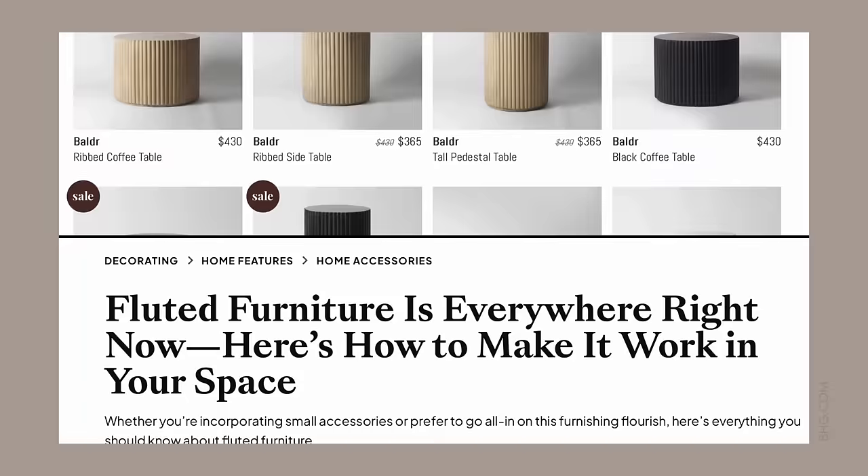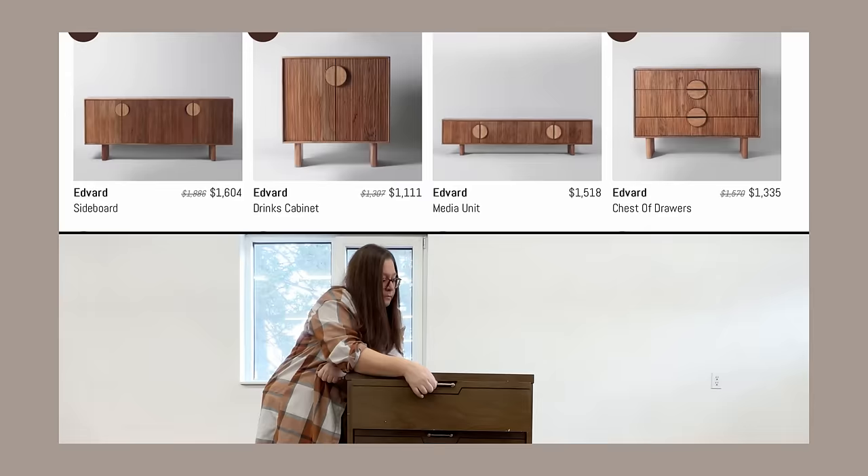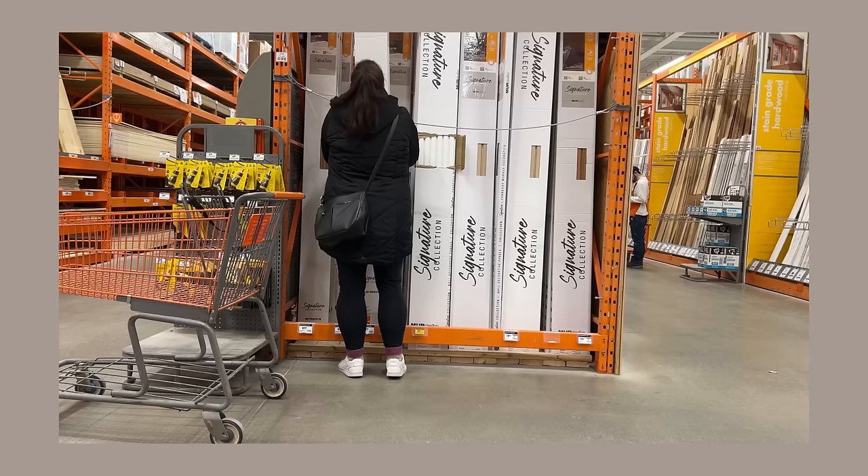Fluted furniture has been all over my social media feeds for a few years now and isn't showing any signs of letting up anytime soon. So this week I'm going to give this lowly laminate chest of drawers a serious glow up with the help of some paint and a new white oak 3D design.